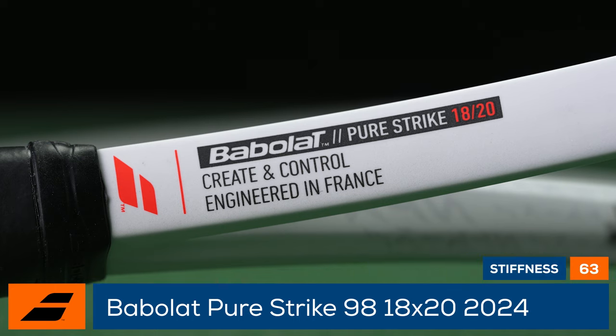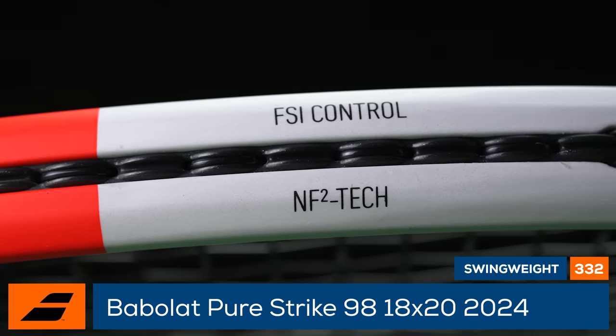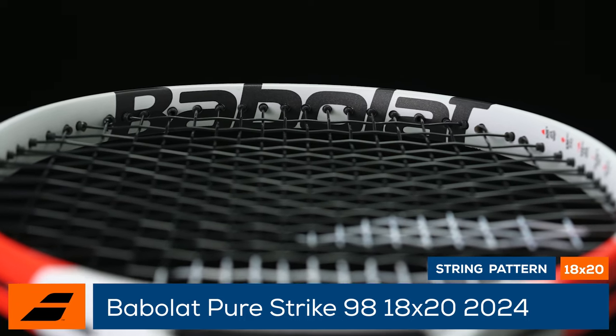A low RA pairs with FSI Control and NF2 Flax inserts that enhance ball feedback and leave you in command of every ball you strike.